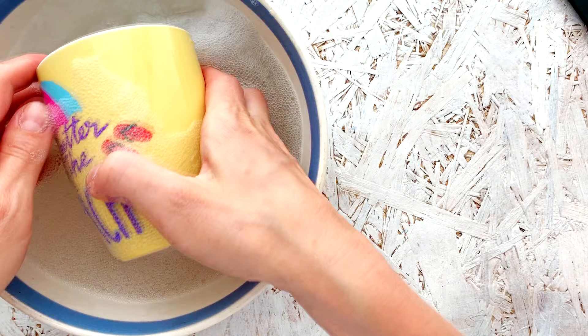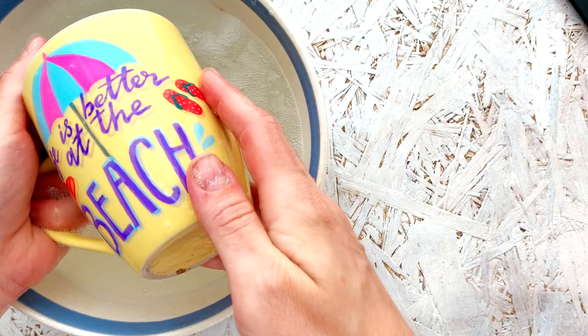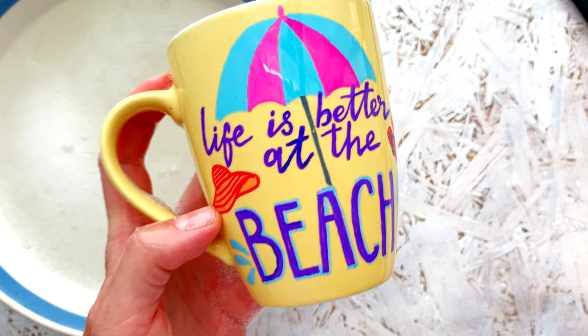To wash the surface, hand wash in warm water. We do not recommend using a dishwasher or heavy-duty sponge. Thank you for watching and enjoy your customized mug.